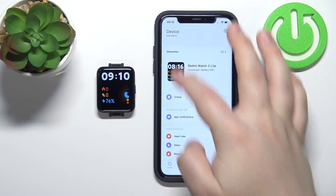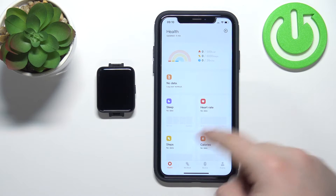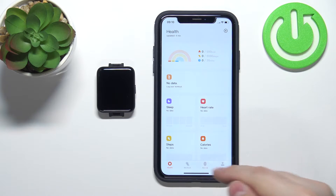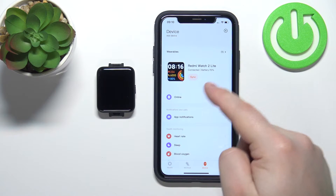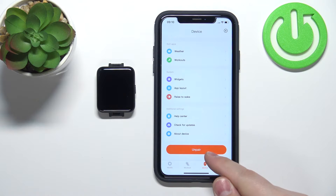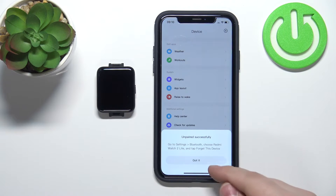Let's open the app. In the app you should see the health page when you open it for the first time. Now tap on the device and you should see the device page of your watch. On this page scroll all the way down and tap on the unpair option, then tap on unpair, tap on got it.